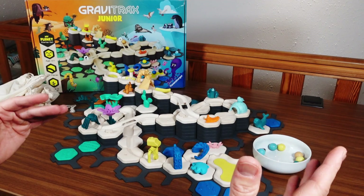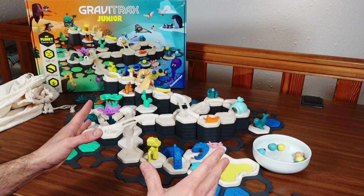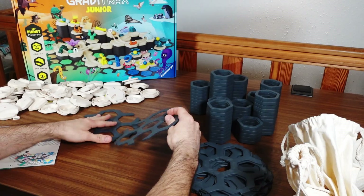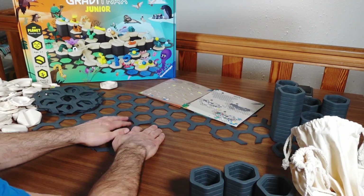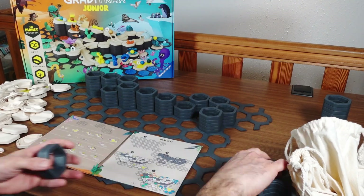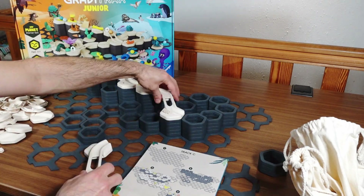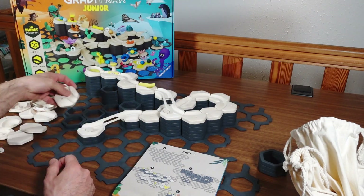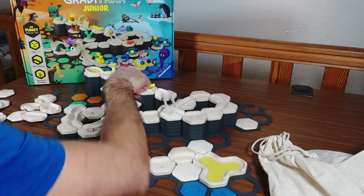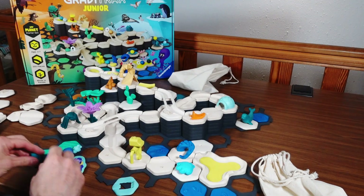They're already selling adapter pieces — a piece where you can connect a classic GraviTrax course with a GraviTrax Junior course — but there's no real compatibility here. Setting this up is fairly straightforward, as you would expect from a toy for three to seven-year-old children. You just put down stacks of those height tiles and then put the track tiles on top. And this is what a finished build looks like.